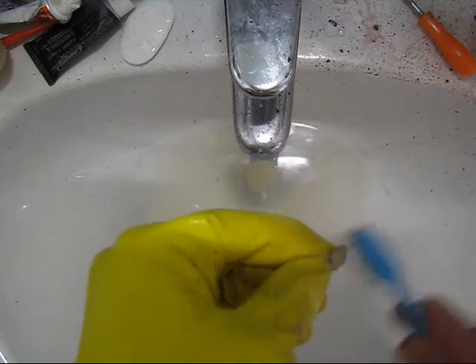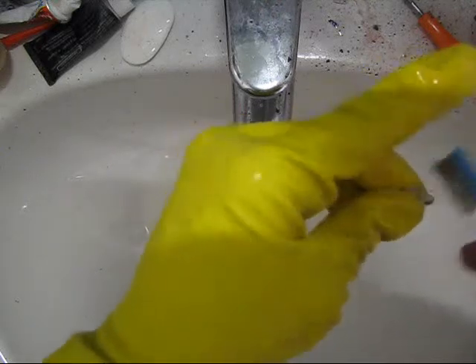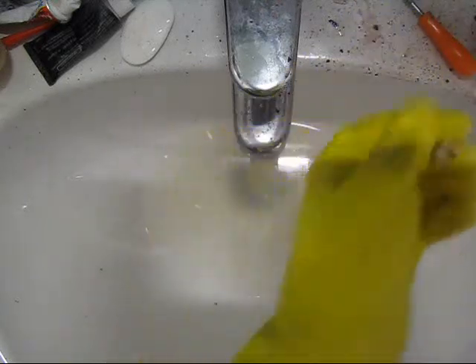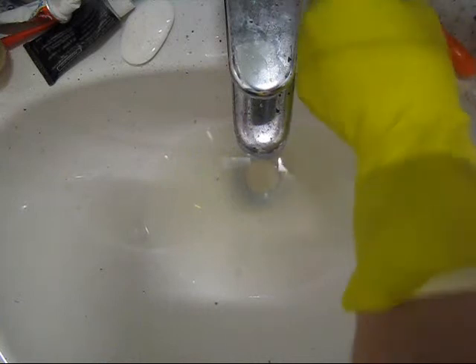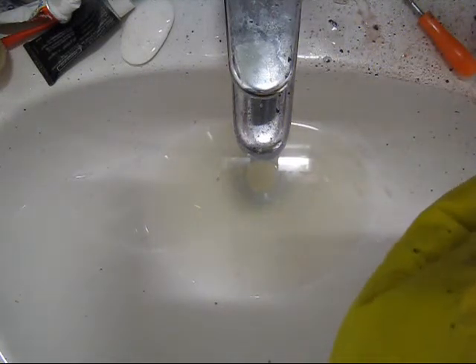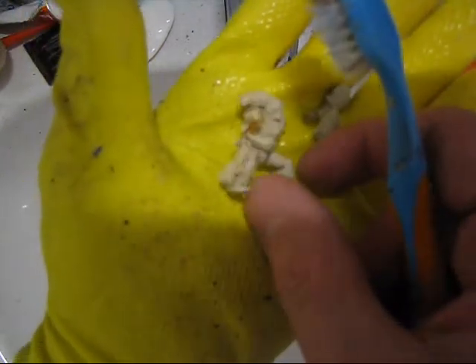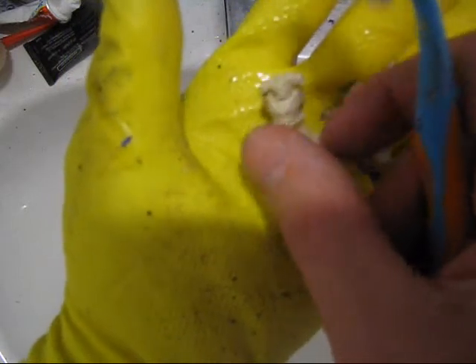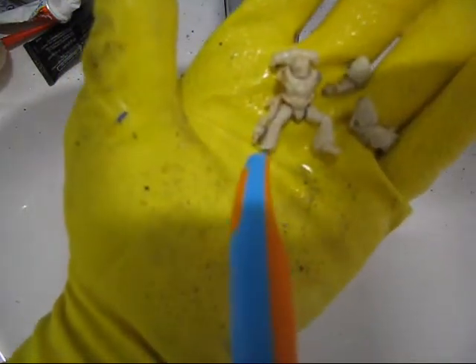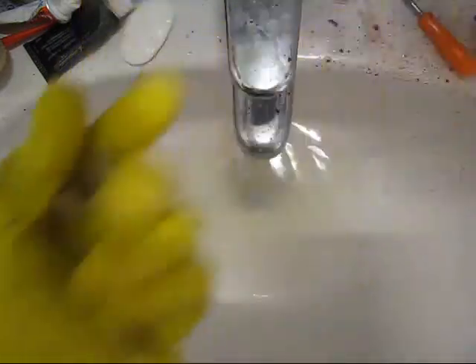Now, after 6 hours, pretty much all the model has all the plastic stripped off. This was Model C, and there's the odd little piece of paint caught under these plastic parts here and there, but all in all, I'd say that's clean.